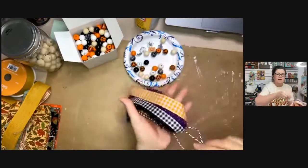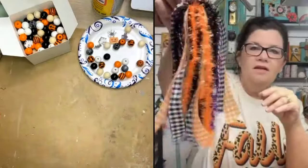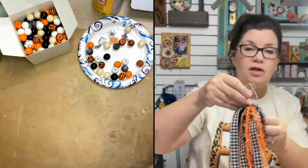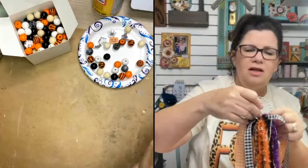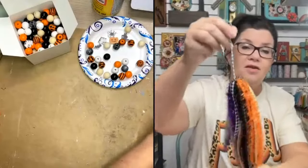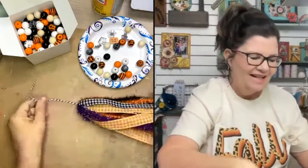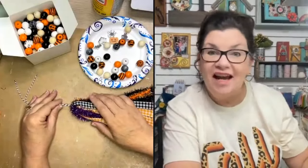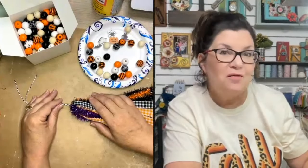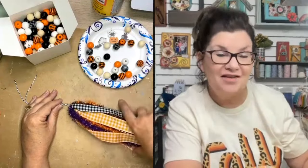Before you do the final double knot, this is a good time to look at the tassel: does it look the way you want? Is it full enough? Do you need to add more? I think this is going to be plenty full — it's going to be really cute. You can also make tassel ghosts by using everything in white: white lace, white yarn, white fabric, white ribbon.